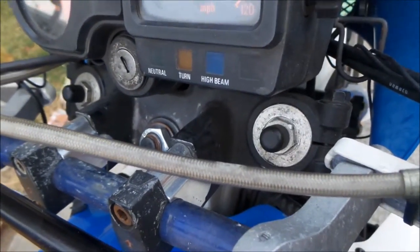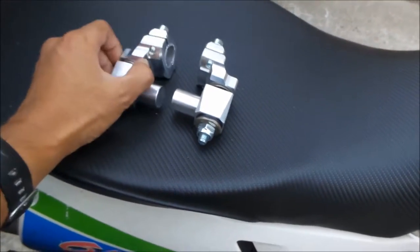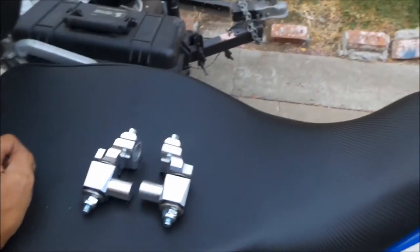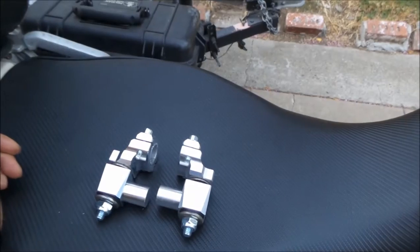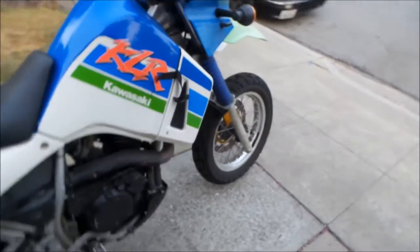The DR doesn't really need them because the DR already has something like this — it has a little vibration isolator thing on the triple tree clamp. But this does not; this is solid. The KLR has a solid upper clamp. So this is a great mod for it. When I retimed the counter balancer, the bike ran so much smoother — oh my god, such a difference.